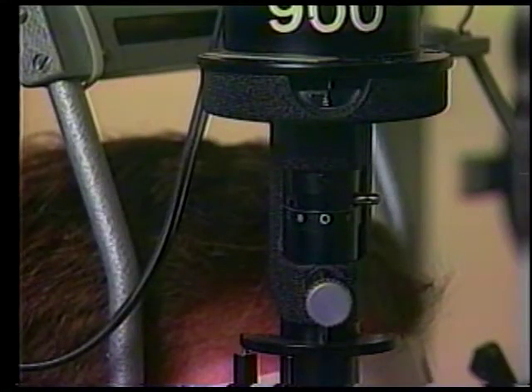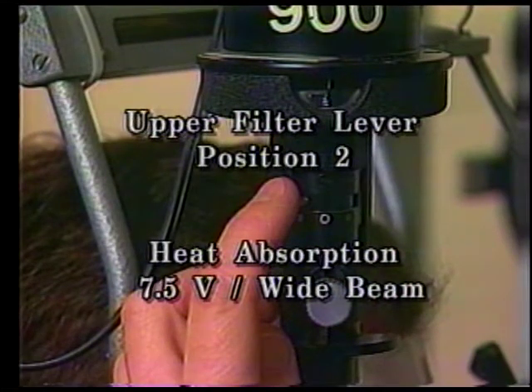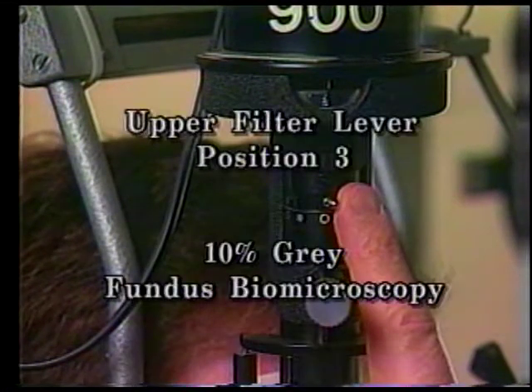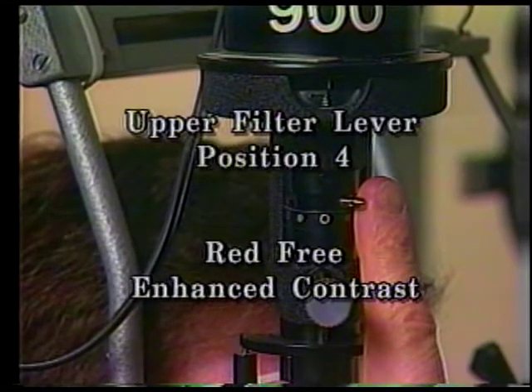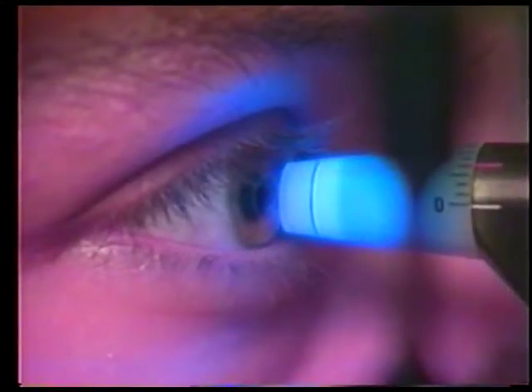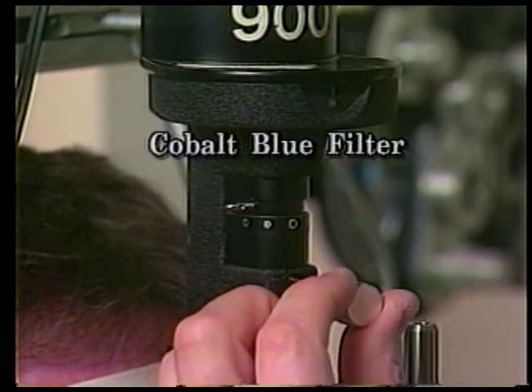The filter lever provides five positions. One and five are open — that is, no filter. Two is a heat absorption filter used with the lamp overloaded to seven and a half volts with a fully open slit beam. Three is a 10% gray filter used with fundus and especially macular biomicroscopy. Four is the red-free or green filter for enhanced contrast in viewing red objects. Note the blue filter for tonometry is located by manipulating the upper control lever knob.